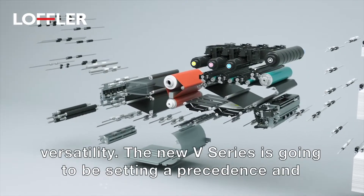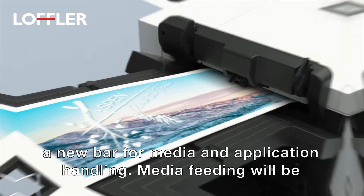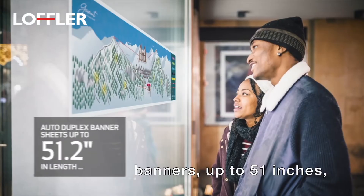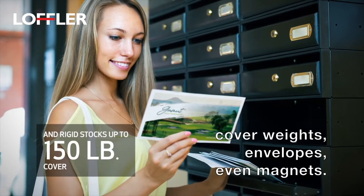The new V-Series is going to be setting a precedence and a new bar for media and application handling. Media feeding will be banners up to 51 inches, printing up to 150-pound coverweights, envelopes,